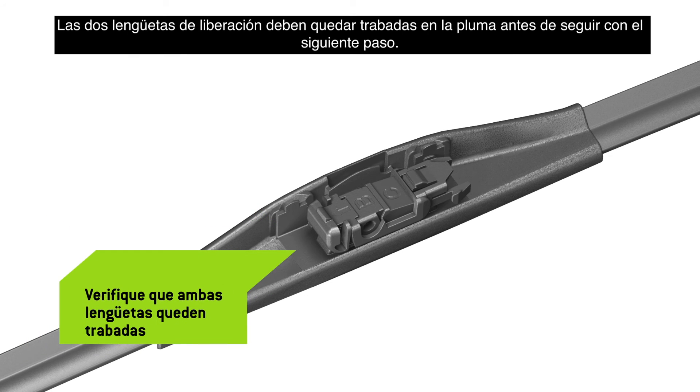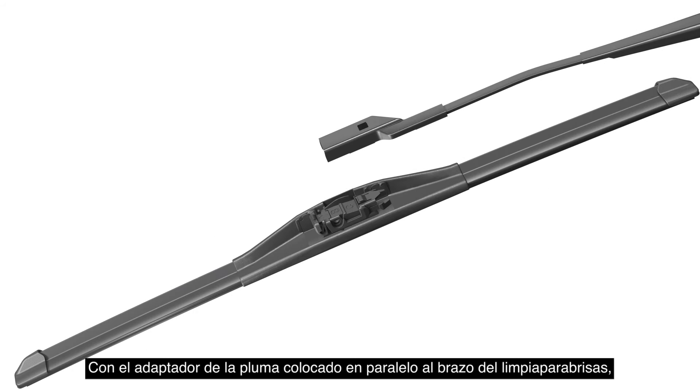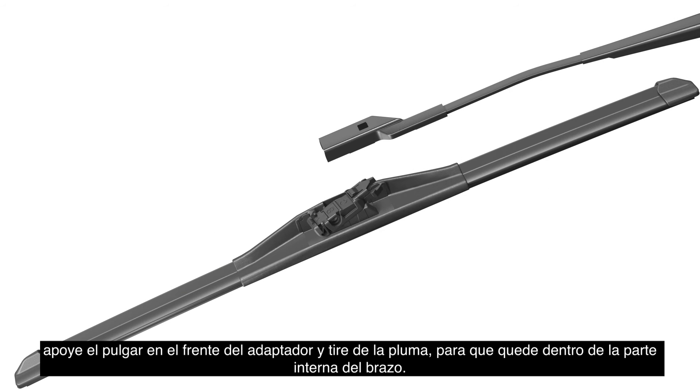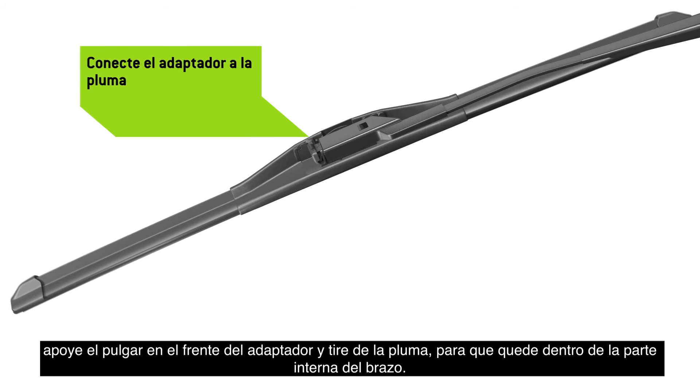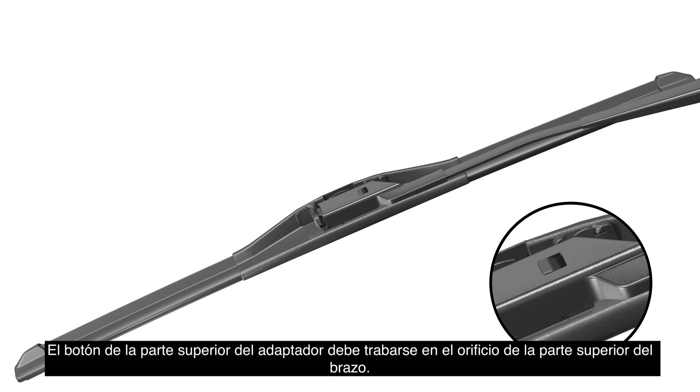Both release tabs must lock onto the blade before proceeding to the next step. While keeping the blade adapter parallel to the wiper arm, hold your thumb on the front of the adapter and pull the blade into the underside of the arm. The button on the top of the adapter must lock into the hole on the top of the arm.